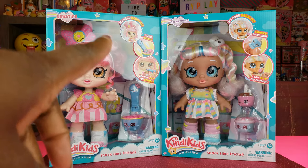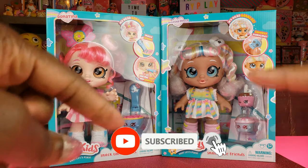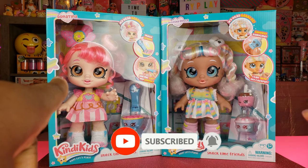Hi Bright Play Pals! Thank you so much for clicking on this video and if you're new to our channel, click that red subscribe button and ring that notification bell so you get updates any time we upload new videos.